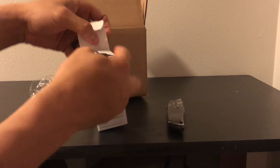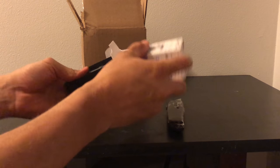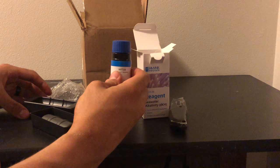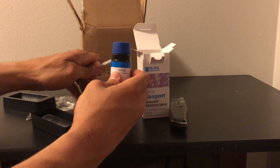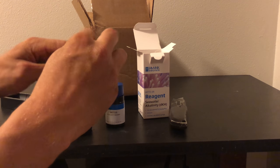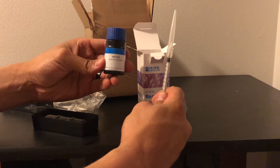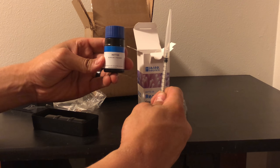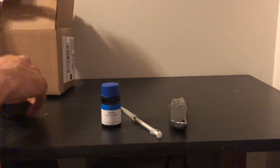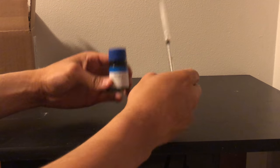I try to keep my alkalinity at 144 ppm, which comes out to 8.026. This is what it looks like outside of the box. It also comes with a brand new syringe, and I always try to use the brand new syringe and throw away my old one to stop contamination or staining of the syringe. Here guys, this is what it looks like outside of the box — the Hanna alkalinity reagent.